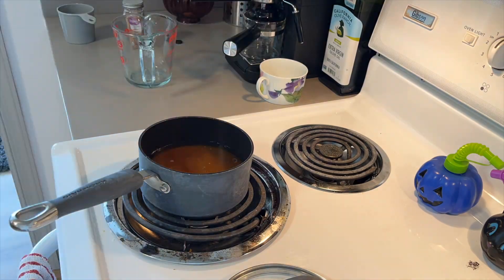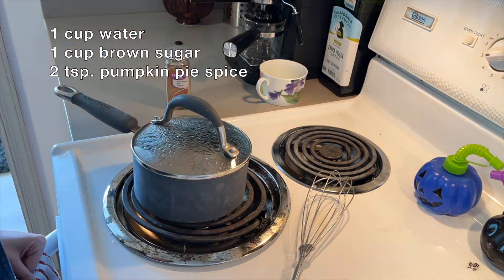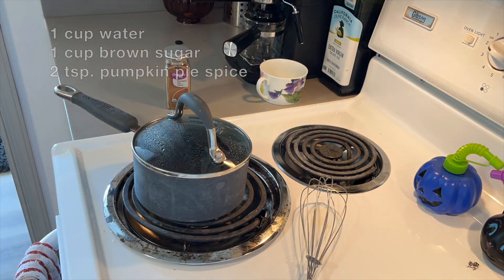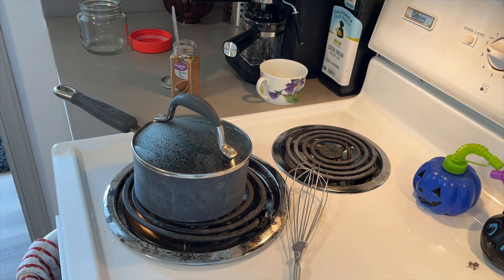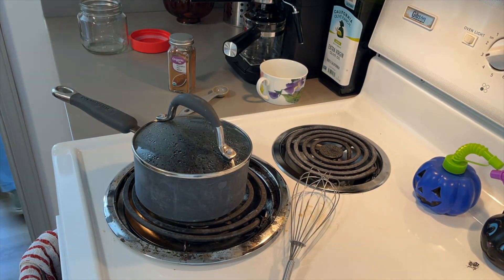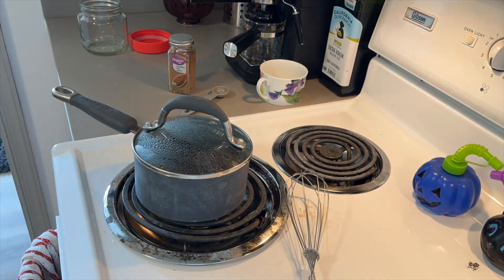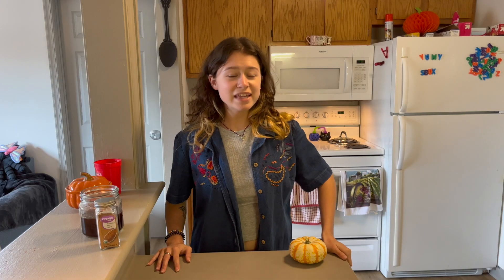To make the pumpkin spice syrup on the stove, combine 1 cup of water and 1 cup of brown sugar, bring to a boil, whisking occasionally. After 7 to 8 minutes, add 2 teaspoons of pumpkin pie spice and leave it to simmer until mostly dissolved. Let the mixture cool before adding it to your drink, and store it in the fridge where it will last for two weeks.